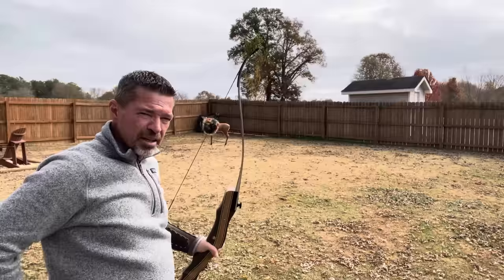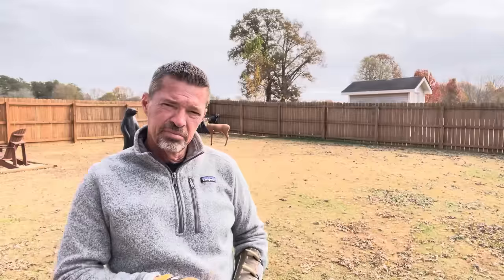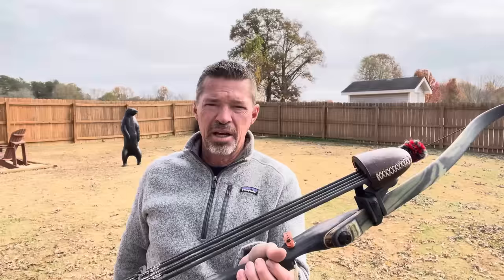It's amazing. Dead on. Smooth as it can be. It really helps you acquire your angle. A loaded quiver — I shoot all the time with a loaded quiver. Why? Because I hunt with one.